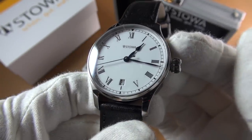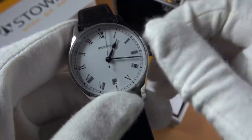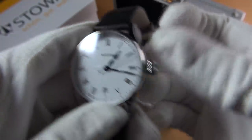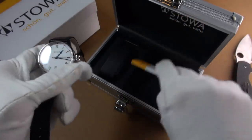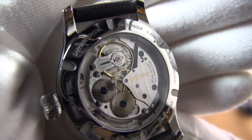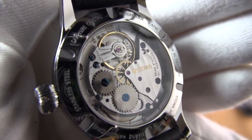Traditional onion crown, a bit like on the famous Fliegers. I will review this, but for 700-and-whatever euros I just thought I'll have it. The ETA movement is a 2804-2. You can see it beating away — a very nice clear view of the escapement, balance wheel, and everything.